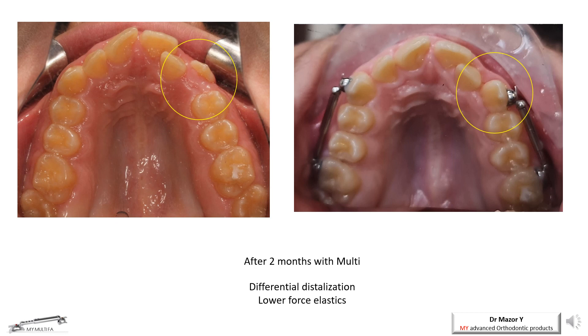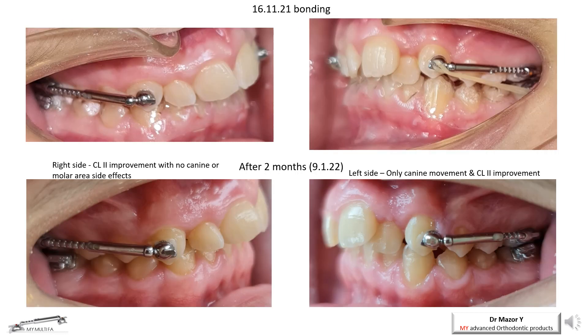The locking is important to prevent undesired canine and premolar movements under the high force of the intermaxillary elastics. The left photos demonstrate the Class 2 malocclusion correction on the patient's right side, as the lateral teeth are distalized. A unique characteristic of the Multi-Appliance is the lack of side effects on the molars as the canines and premolars are moved distally and vertically, thanks to the double joints of the appliance.